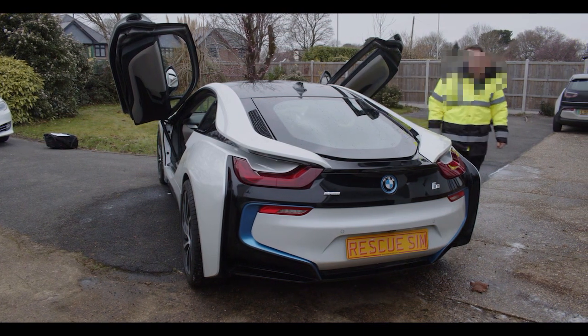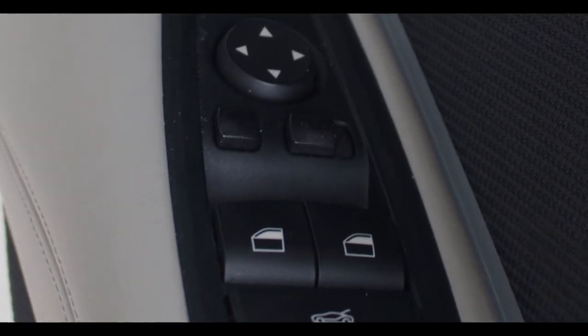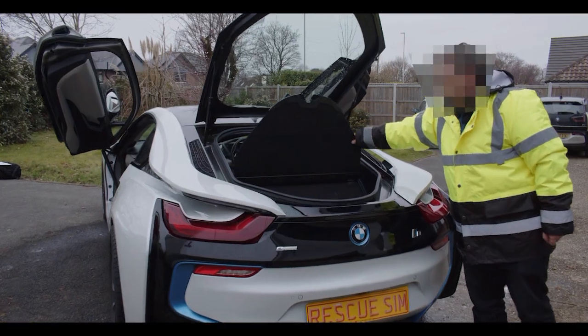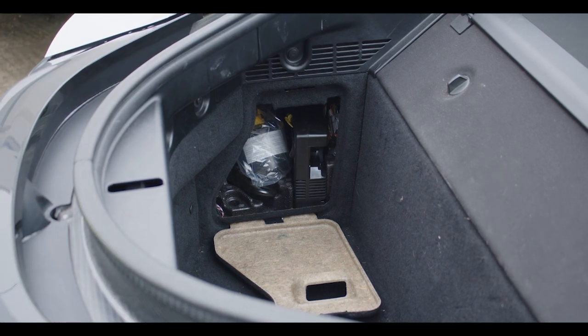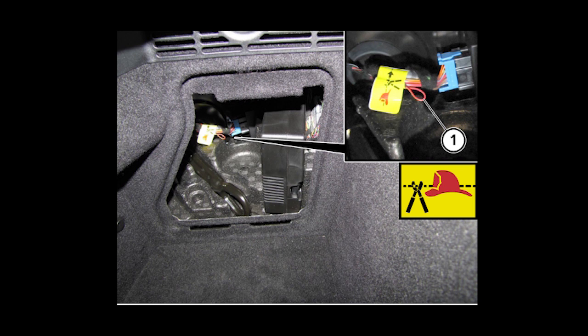The secondary high voltage system is located in the boot. To access the boot, press the boot icon on the driver's side door controls or press the boot icon on the key. Open the panel on the passenger's rear side and locate the emergency responder tab.